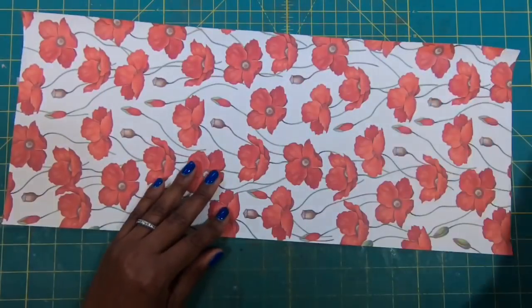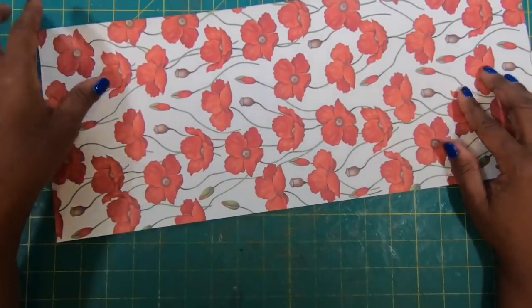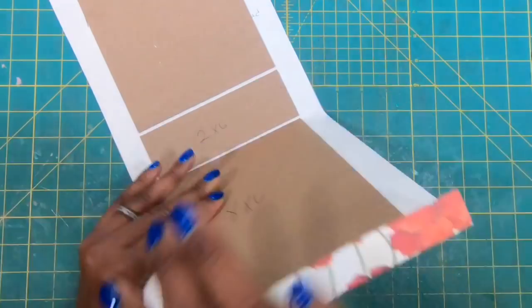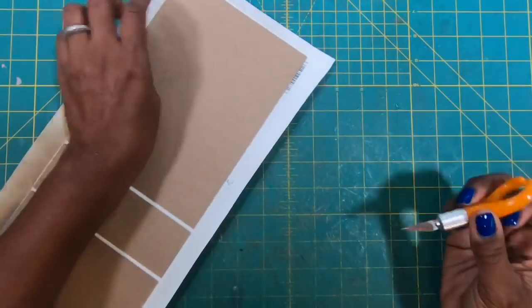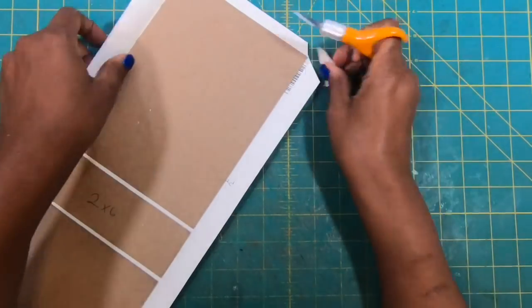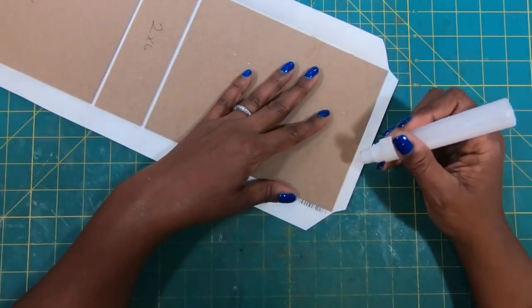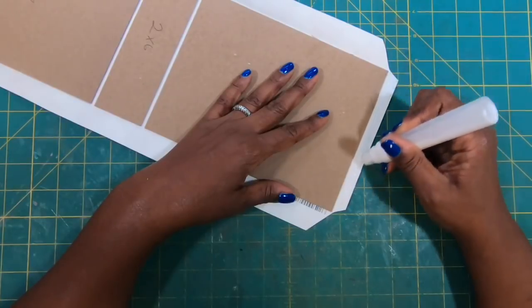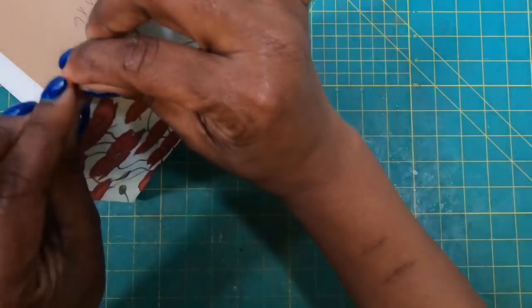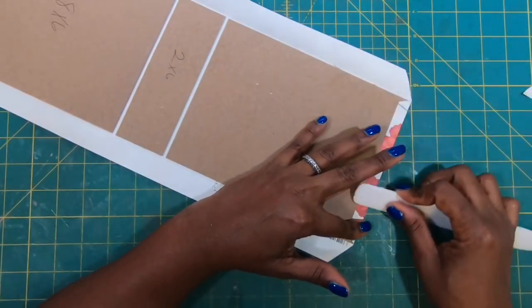I'm going to flip this over and just smooth out my paper to the tape. Now I'll stand it up and start folding over my edges to get my crease. Once I have my edges folded over, I'll come back and miter those ends. Once the ends are mitered on all four sides, I'll use my glue, place it on the end piece, and fold this over. Then I'll use my bone folder to really get that stuck.